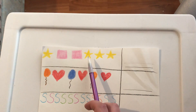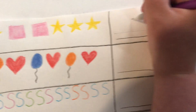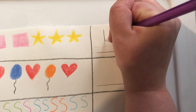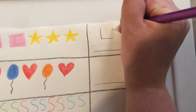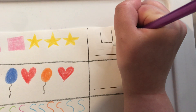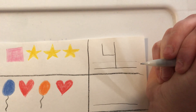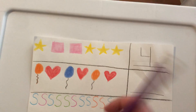One, two, three, four. Four. Now let's write the number four together. Four. Good job. Let's go to the next one.